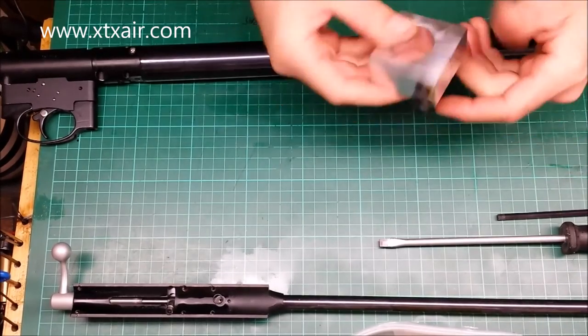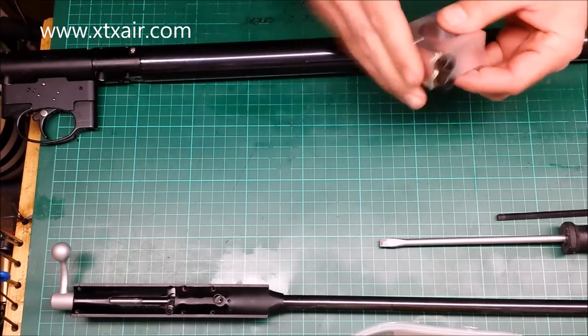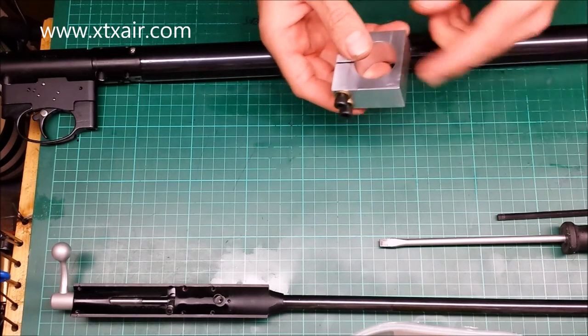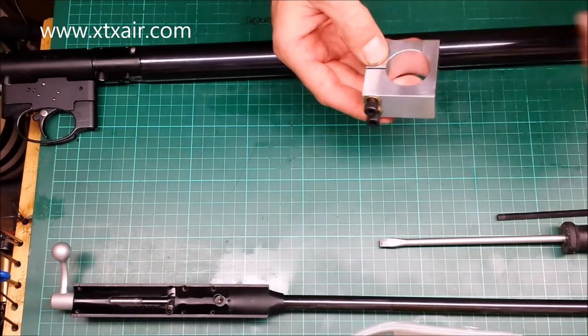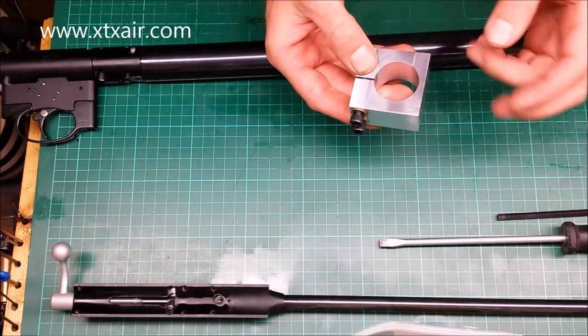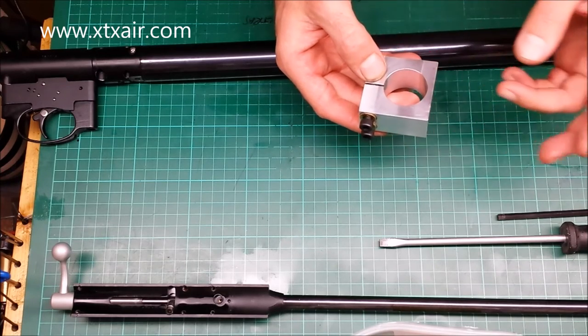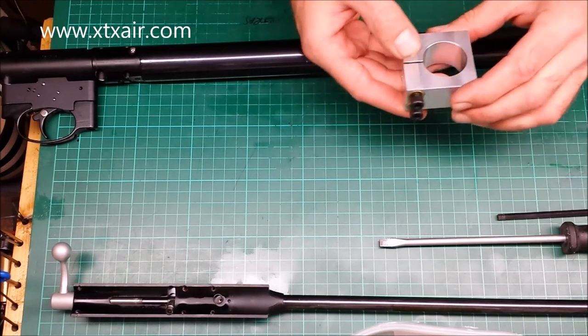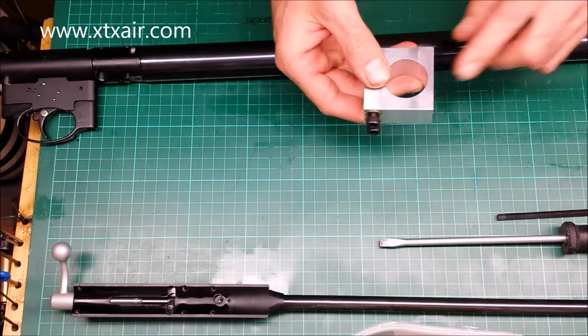I want to talk to you about this tool for Air Arms rifles. It'll fit the S400, S410, S510, S310, the EV2, the Ultimate Sporter — pretty much most of the Air Arms rifles. It'll probably fit the FTP900 as well.